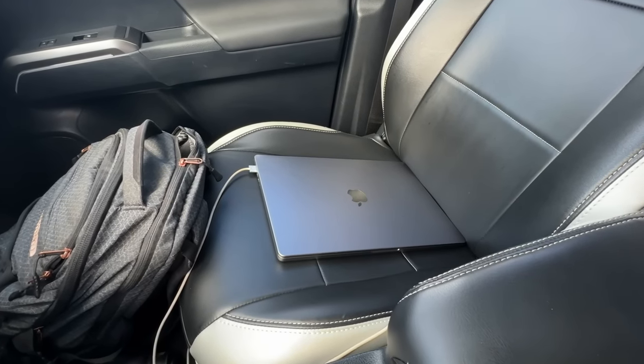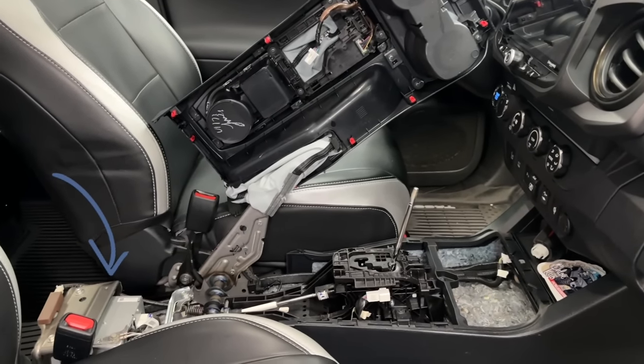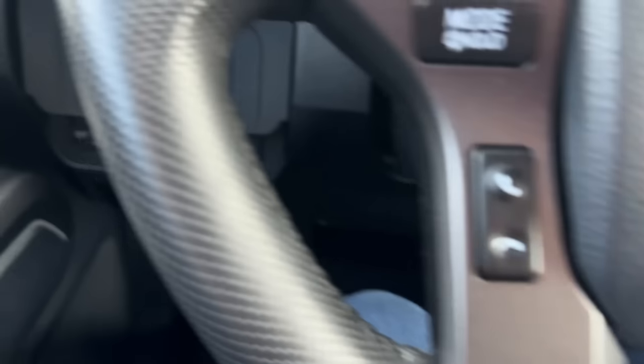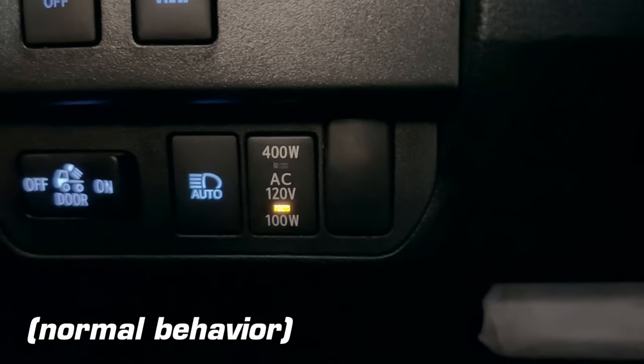This was all possible by installing a harness that connects into my stock inverter located under my center console. And as a bonus, with how I've installed everything along with the outlet, the OEM inverter will stay on 400 watts when I'm driving. Normally it kicks down to 100 watts unless you're in park or accessory mode.